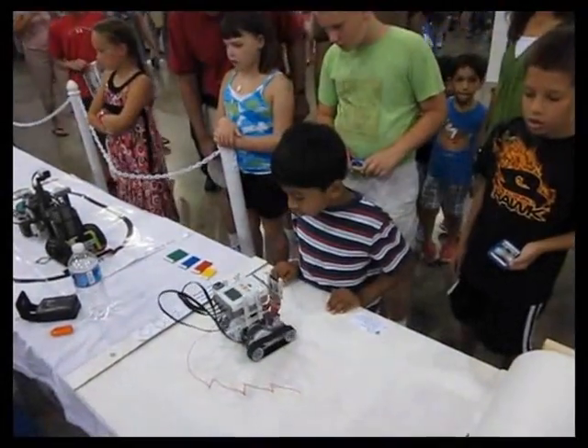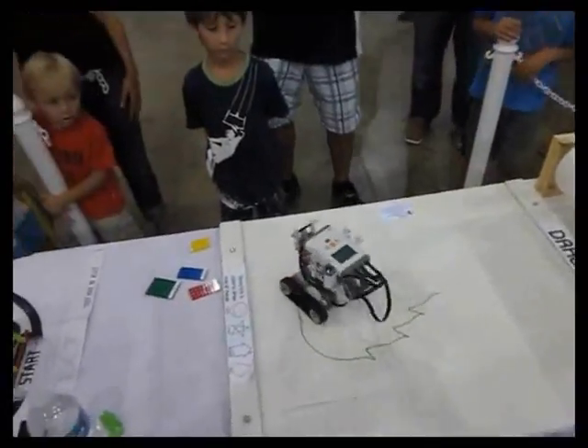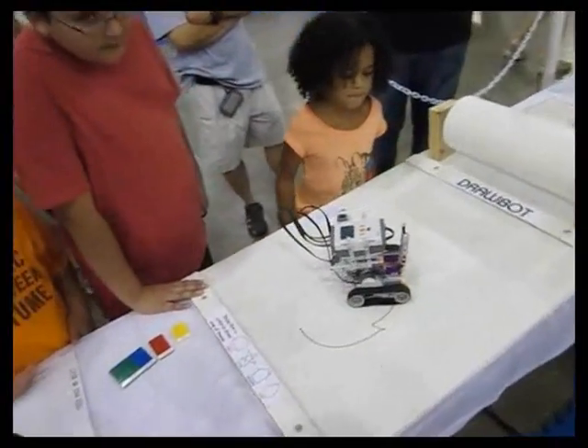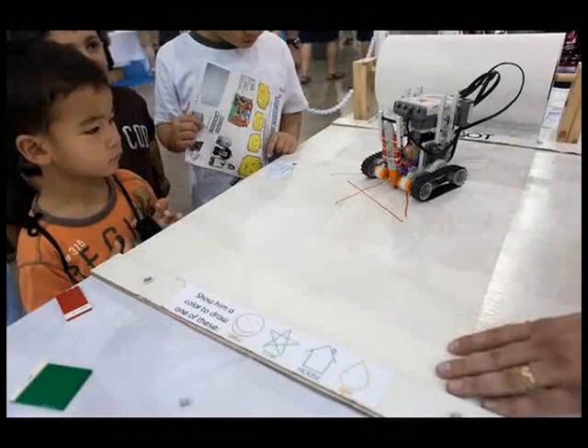Overall, Brick Fair was a blast. It was fun to get DrawBot out in front of the larger public, but it was even better to inspire kids to build their own robots. I'm looking forward to seeing what next year brings. Maybe some kid will create a robot that does amazing things and inspires others to create.